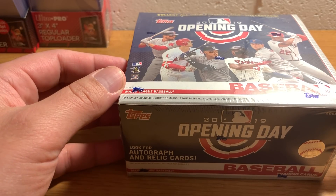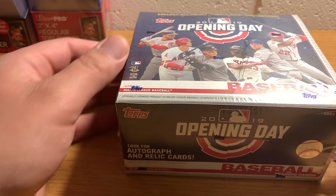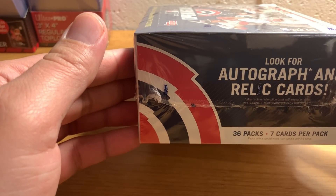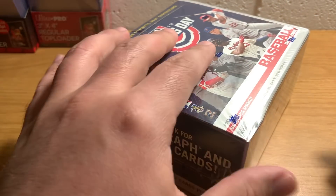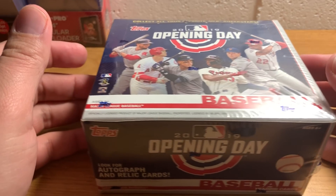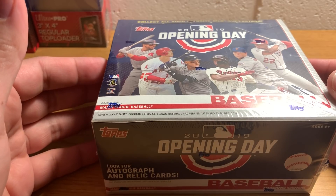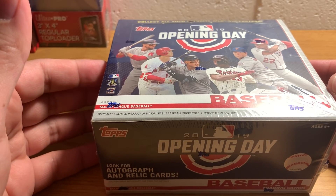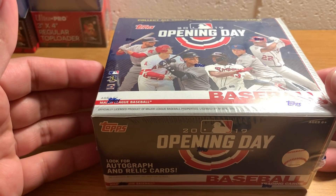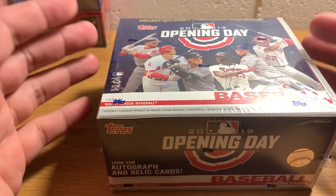I did get this maybe three or four business days after it was released, so not as early as it could have been. But anyways, Opening Day is kind of an interesting product. It comes out after the 2019 Topps Series 1 release, just kind of prior to opening day in baseball.